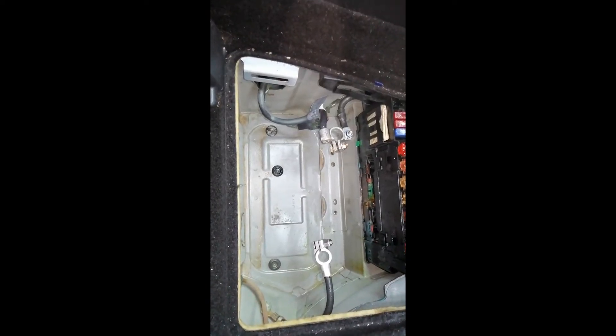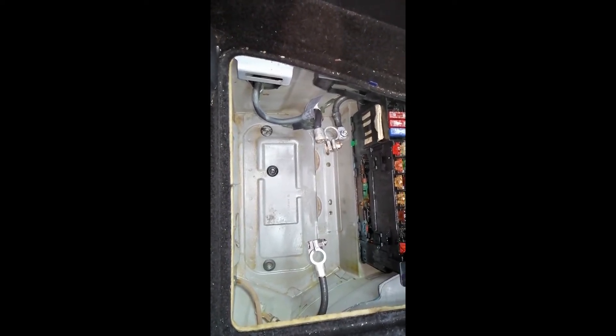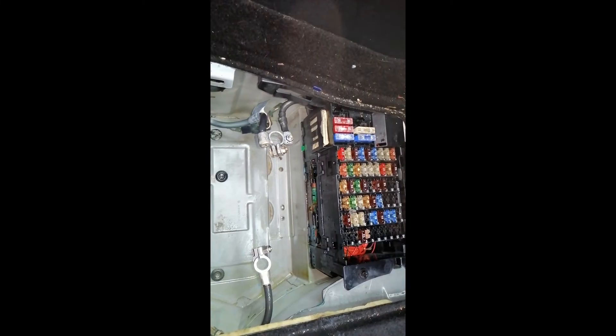That is now vac'd out. There are some drain bugs in there but they are still blocked up. I don't think the wet and dry vac did too badly. I'm now going to have a go at that with a hairdryer.